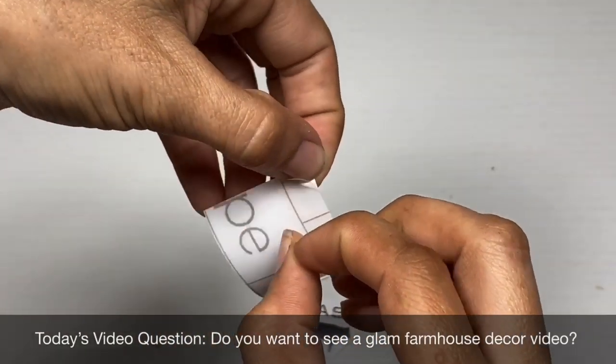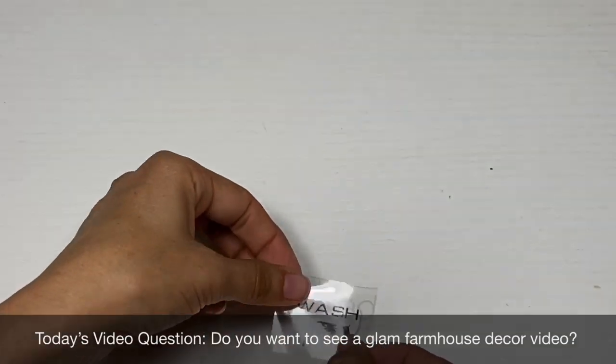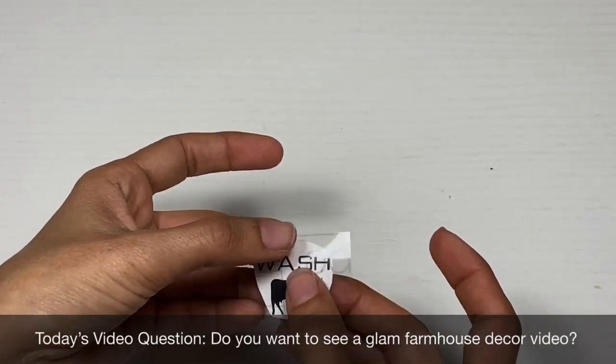Today's video question is: do you want to see a glam farmhouse decor video? Leave me a comment down below and let me know.